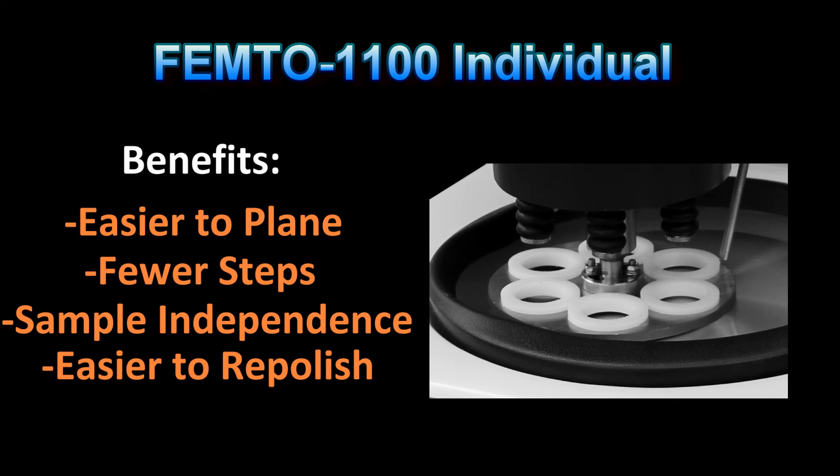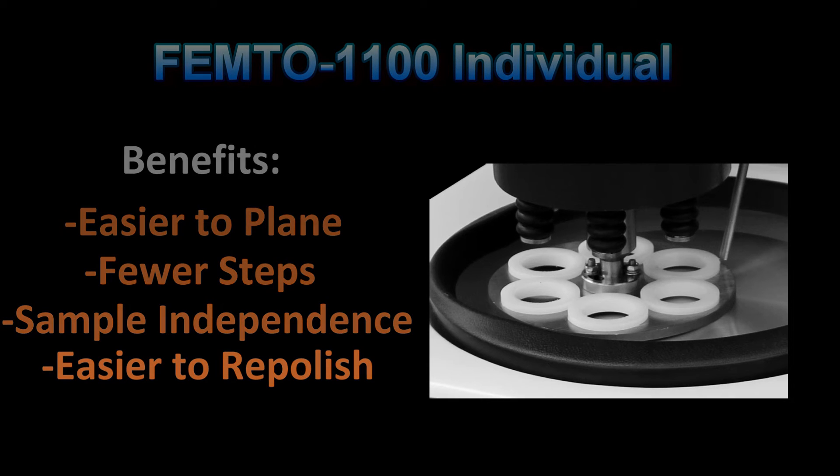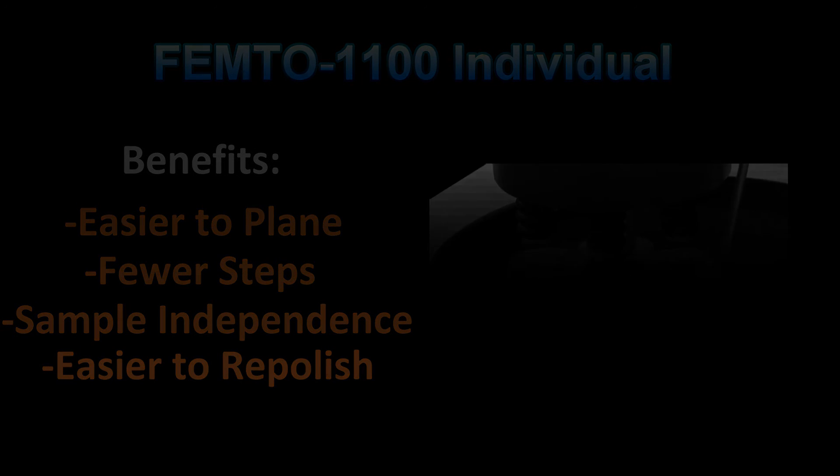The opposite is also true. If a sample needs to be repolished, it does not require taking the surface back to a coarser, planar grind.